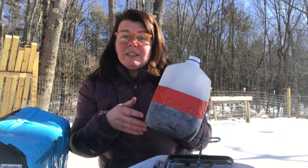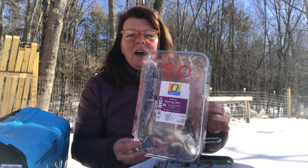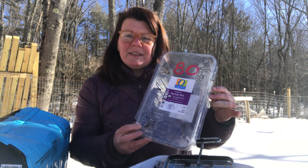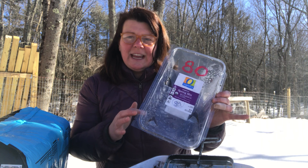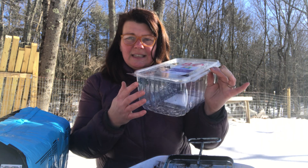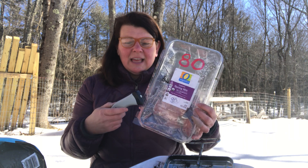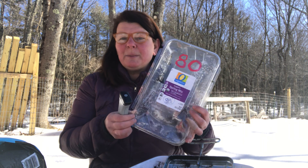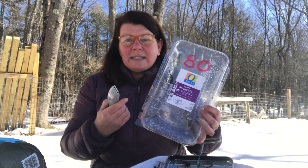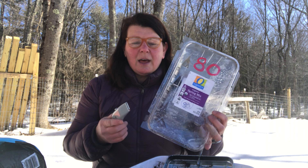Earlier this week I did a video where I showed you how to do winter sowing in a milk jug. Winter sowing is getting your seeds started outside, just as Mother Nature does. You add soil, your seeds, some water, tape it up, put it outside for the winter, and in the spring as the temperatures warm up, Mother Nature will wake up the seeds, they'll start to grow, and you'll have seedlings for your garden.